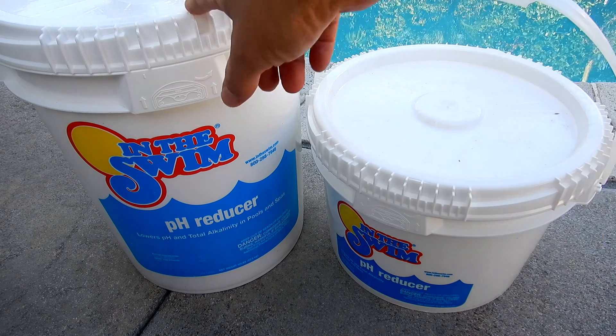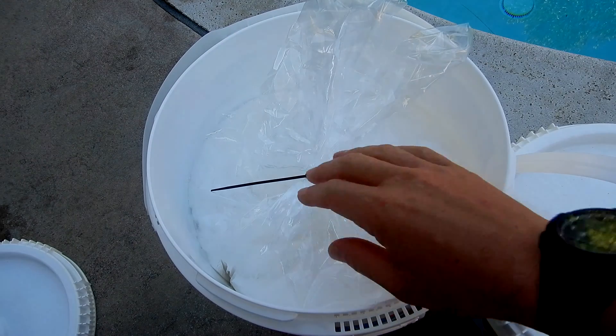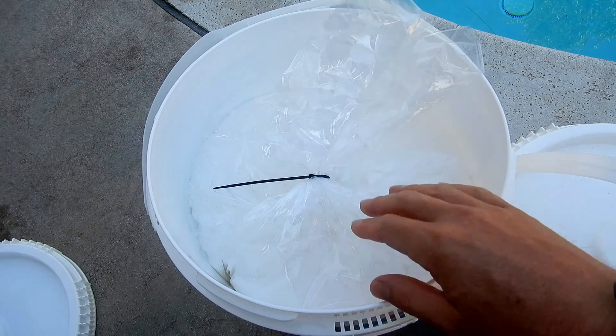They sell a 30 pound bucket and a 50 pound bucket. They also sell the sodium bisulfate in bags, and for safe handling you can see inside the bucket it also comes in a bag.